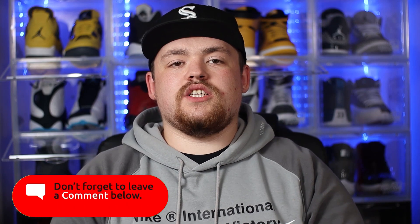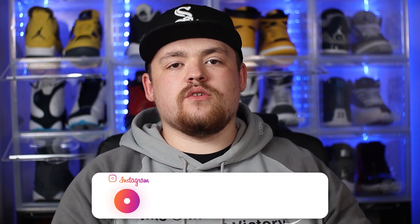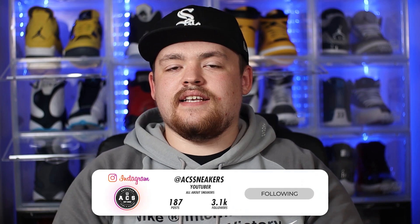Yo what's good everyone, thank you for tuning in to today's video. As you can tell by the title, we are back again with yet another review, and in today's review we will be taking a look at the recently released Jordan 5 Bluebird. Before we get into all of that, I want to welcome back all of my returning subscribers. If you are new around here, please feel free to smash that subscribe button, also make sure the bell notification is switched on so you can be notified every single time I drop a video. If you enjoy this video please give us a massive thumbs up, and if you want to reach out to me outside of YouTube you can find me on Instagram under ACS Sneakers. Now we've got all those formalities out of the way, sit back, relax and let's get straight into the video.